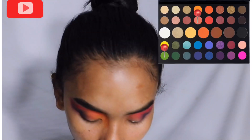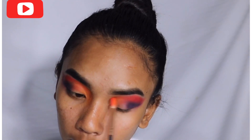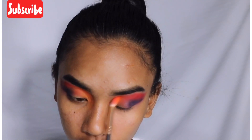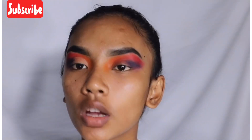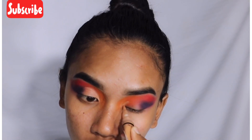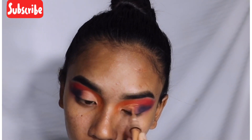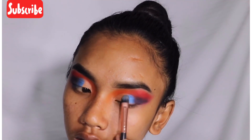I'm taking yellow and orange shades and applying them to the inner corner of my eye. Then I'm creating a half cut crease with concealer. Next, I'm applying a dark blue shade to the back of the cut crease.